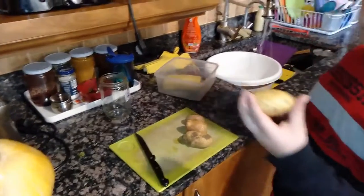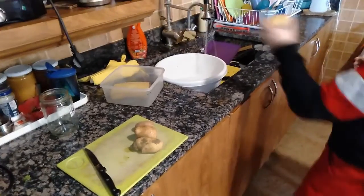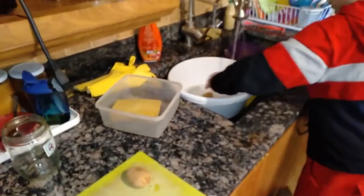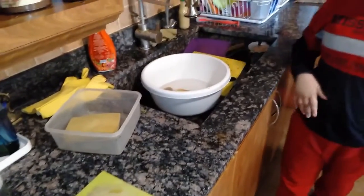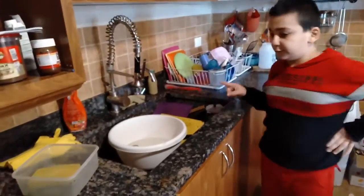I got these two potatoes. Before you clean them or anything, you need to put them in some water, just for like 5 minutes. Now let's just wait — we now waited 5 minutes.